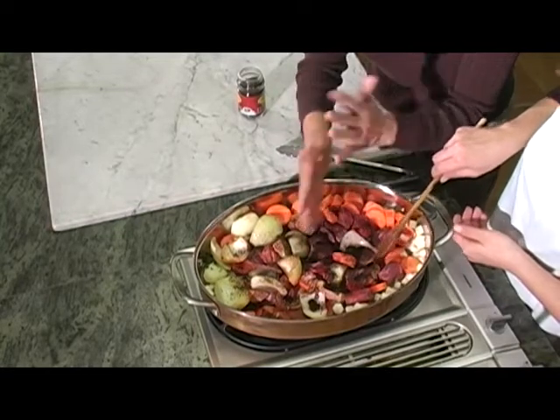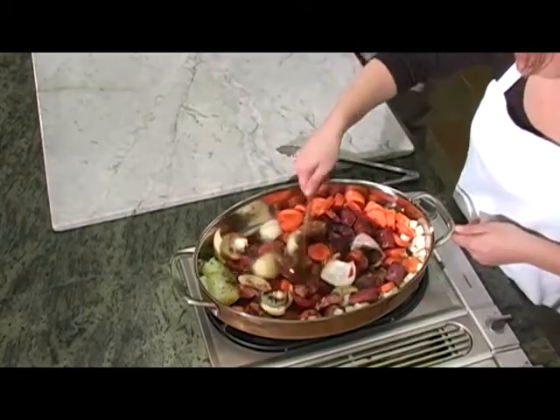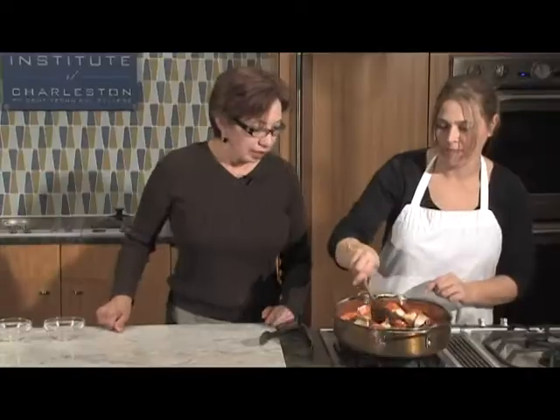When you smell the difference just from that combination — amazing. So once everything is mixed, slightly browned, caramelized a little bit.